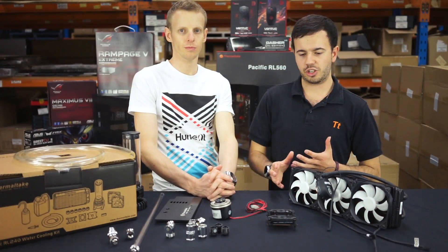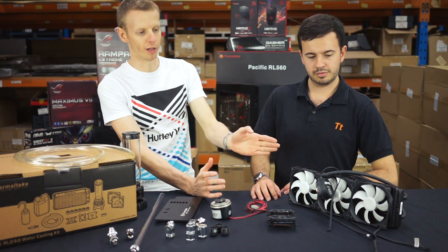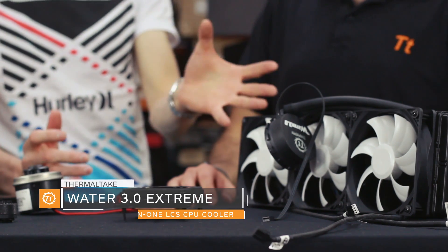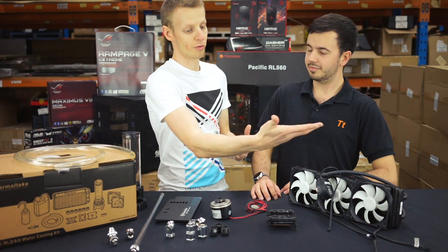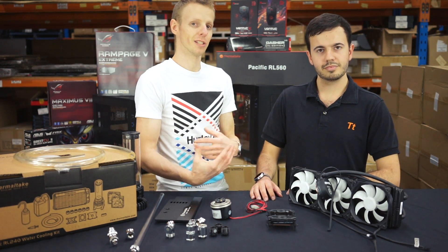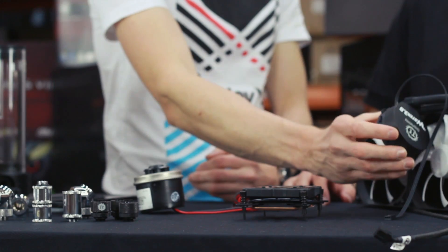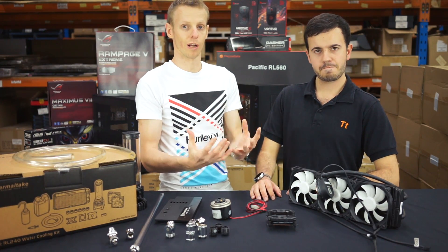So now that we know the pricing of each component, what does every component do and what's its purpose in an LCS build? Starting with the all-in-one — these start around $80 USD for a 240mm, a little more for a 360mm. You've got the radiator, which runs water through little channels, removing heat just like in a car. The fans cool the radiator, and the cycle starts again. The water block sits on top of the CPU, and the pump drives water through the system.